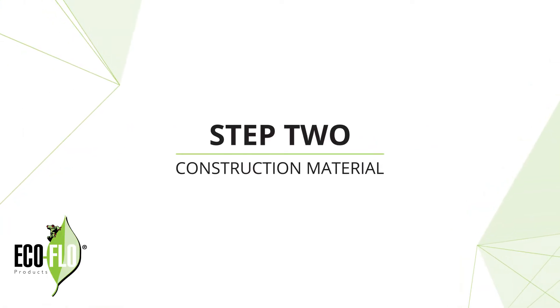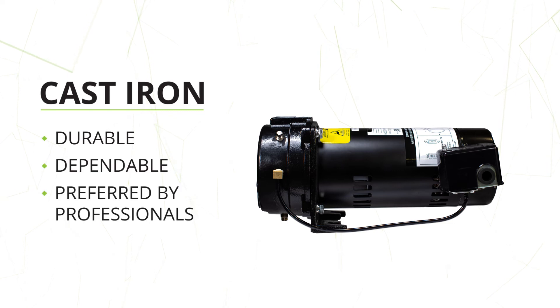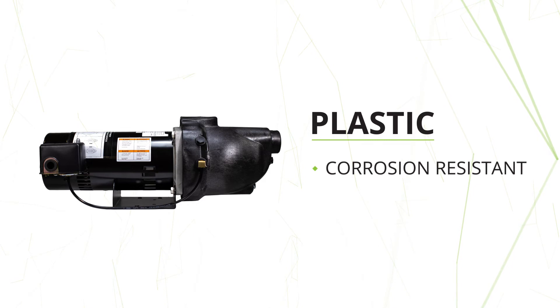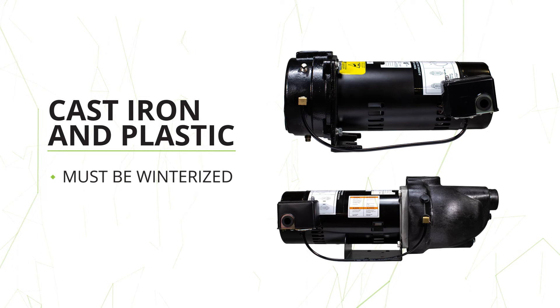Step 2: Construction material. Cast iron pumps are durable and will offer years of dependable service. Cast iron pumps are the preferred style for professional installers. Plastic pumps are also a popular choice — they are corrosion resistant and are more tolerant of cold temperatures. Both styles of pumps will need to be properly winterized.